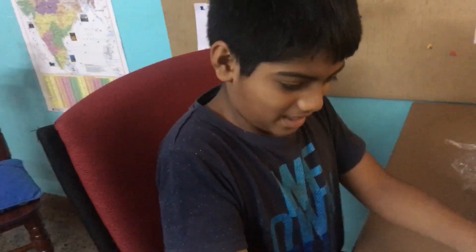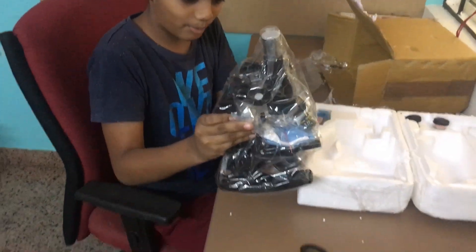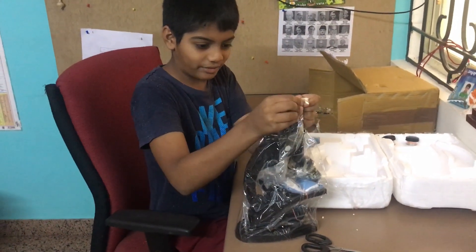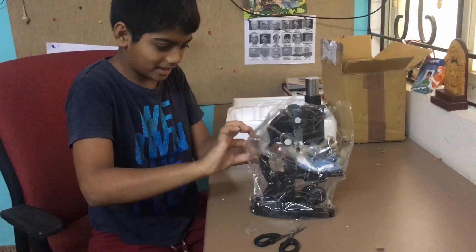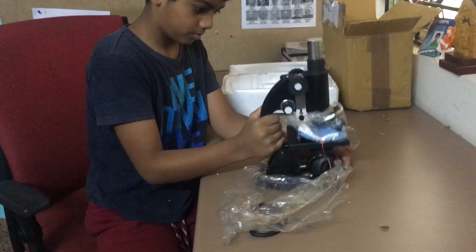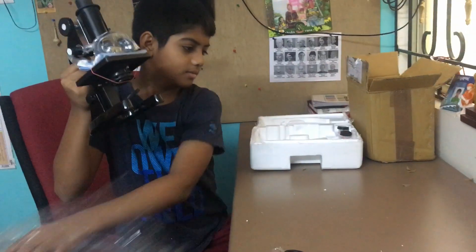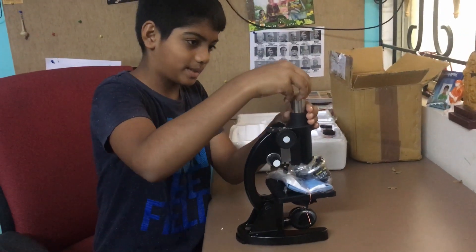Oh god. This is my microscope. It's difficult. Friends, I opened it. This is my microscope.